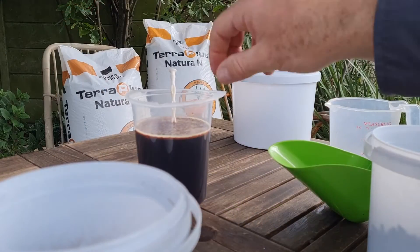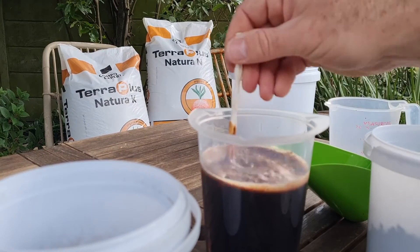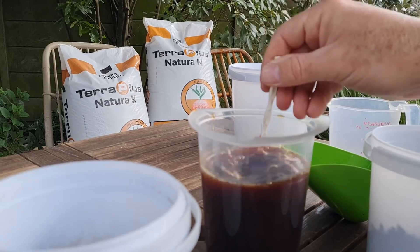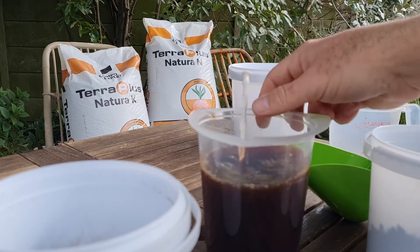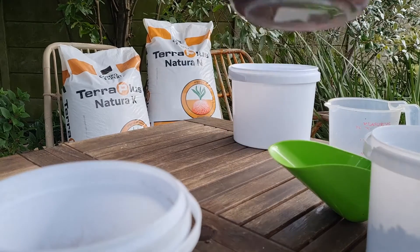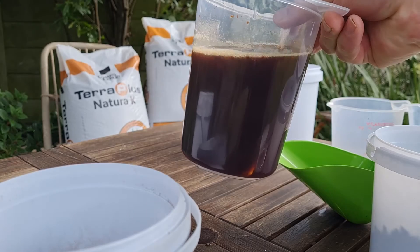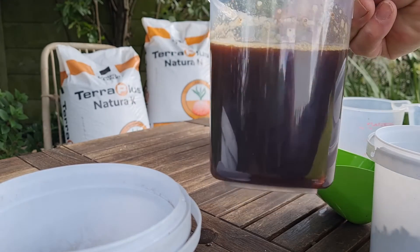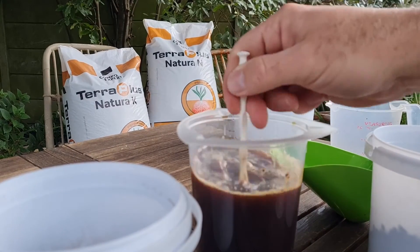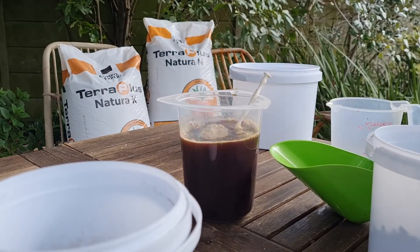While we spoke about this, let's have a quick look at the water-soluble product. It has been four minutes now and I haven't really stirred it much, and there's only a little bit left because most of it has gone into solution. That can now be applied through drip or as a foliar application.